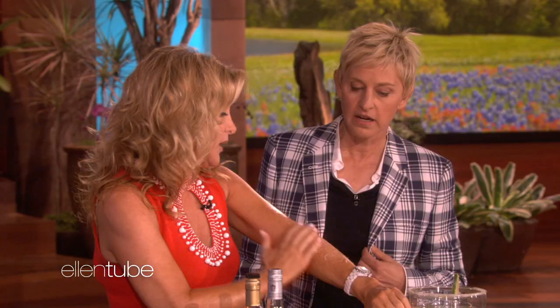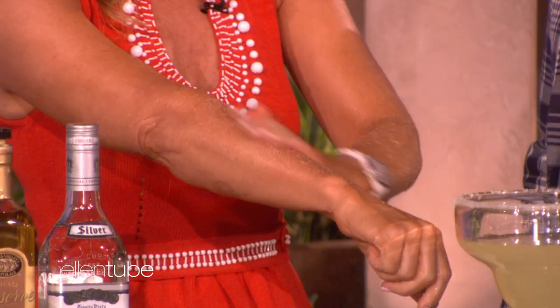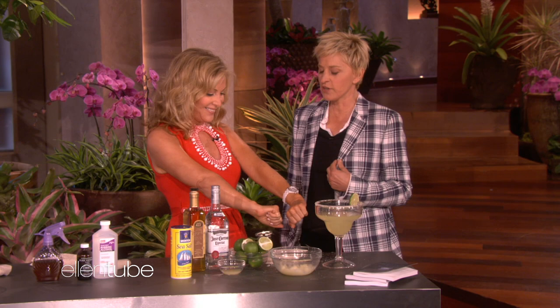The sea salt goes all around. Look at you guys — you've been all winter, it's just all icky and you have dry skin. Ellen, look — you're in the shower, you've got your margarita, and you're just exfoliated because the salt exfoliates you. Is that not good? And your spouse is like, 'Have you been drinking today?'